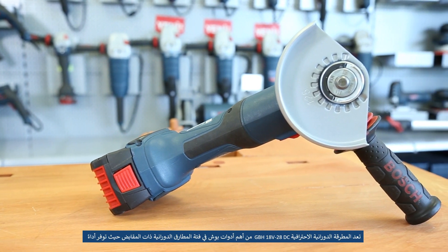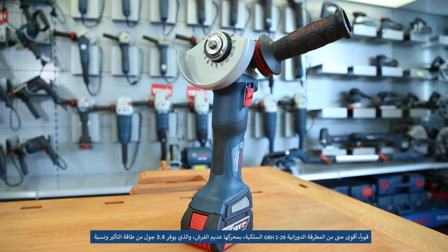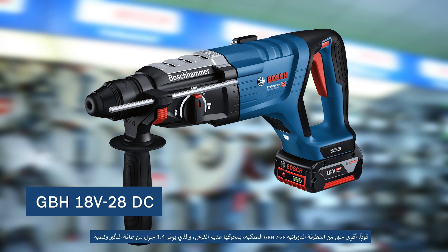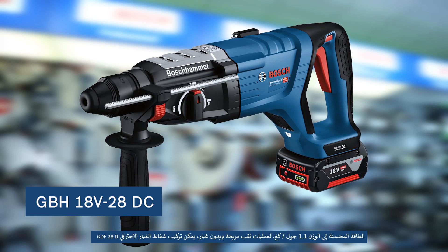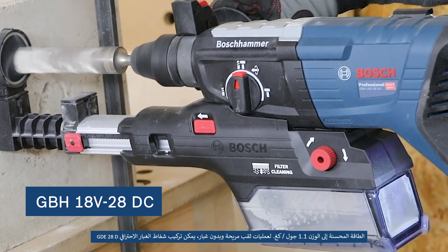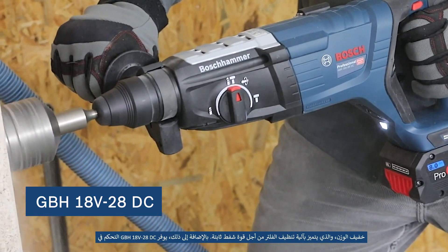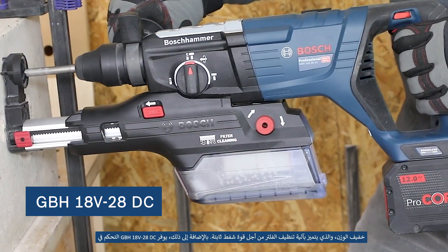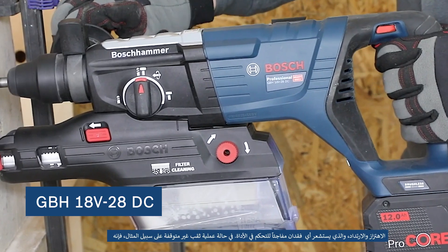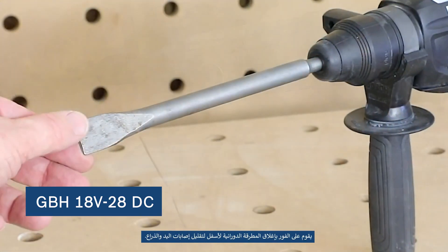The GBH-18V-28DC Professional is a powerhouse of Bosch in the D-handle rotary hammer class. It delivers powerful performance even stronger than the corded GBH-2-28, with its brushless engine that provides 3.4 joules of impact energy and an optimized power-to-weight ratio of 1.1 joules per kilogram. For highly convenient dustless drilling, the additional and extremely lightweight GDE-28D professional dust extractor features a filter cleaning mechanism for constant suction power and can be easily attached. Additionally, the GBH-18V-28DC offers vibration control and kickback control, which senses sudden loss of tool control — in case of, for example, a canted drill, it instantly shuts the rotary hammer down to minimize hand and arm injuries.